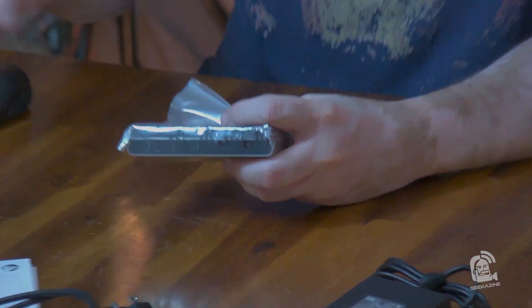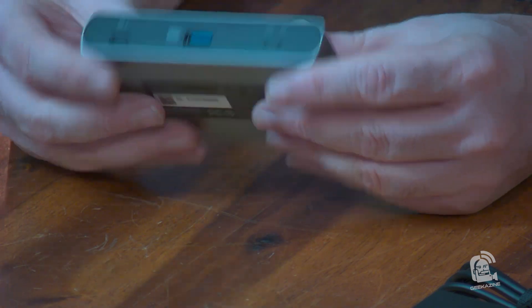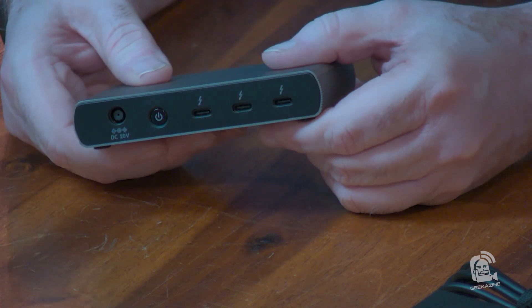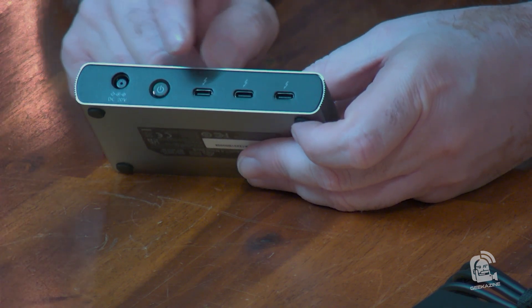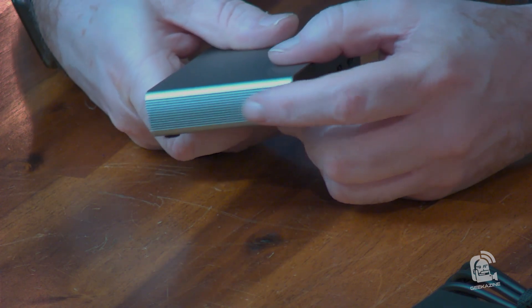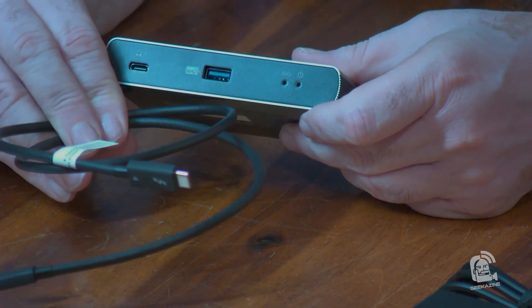Here's the nano dock. This is probably the back and this will be the front, though it really depends on how you have it set up. On the back: power input, an on/off button, and three Thunderbolt output ports — these are the ports going out, not the connection from the computer to the dock. Nothing on the sides. On the bottom we just have all the important information. On the other side is where you plug in your laptop, and that's where the Thunderbolt 4 cable comes into play.